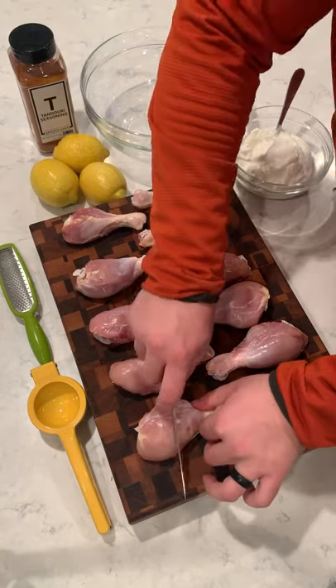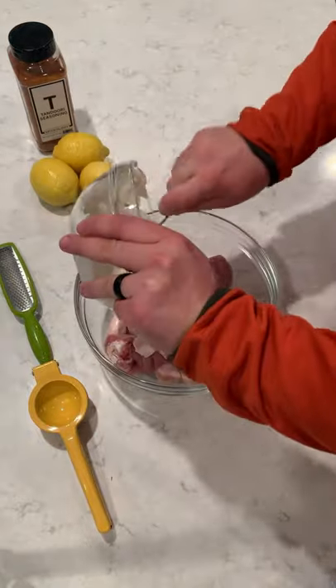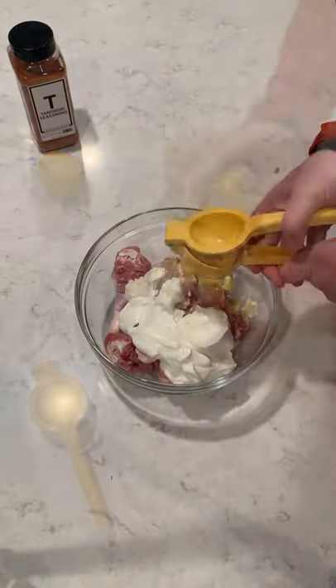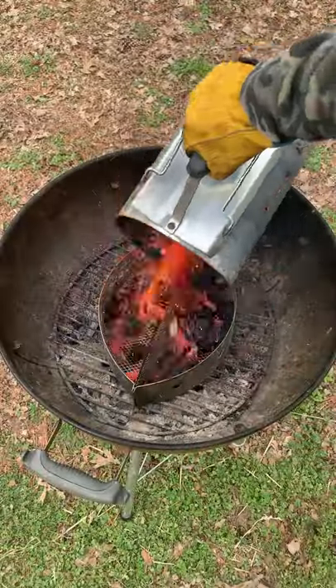All right, let's make some tandoori-inspired chicken drumsticks. Get them skinless and score them — that's going to help the marinade go deeper and make them tender. Add some yogurt, some lemon juice, and lemon zest in the tandoori seasoning from Spiceology. We're going to marinate that overnight.